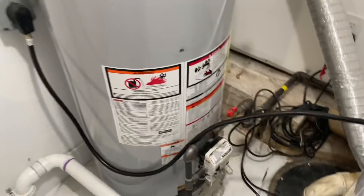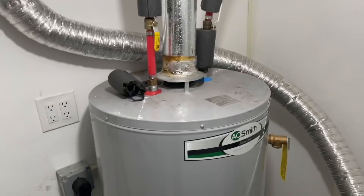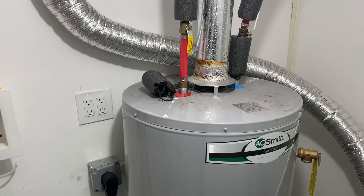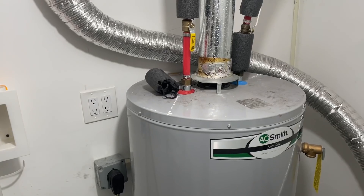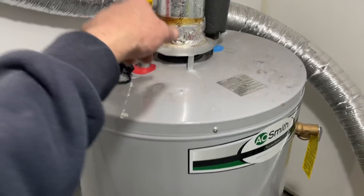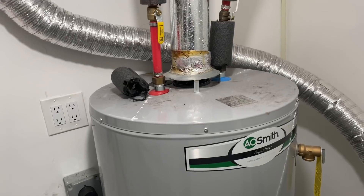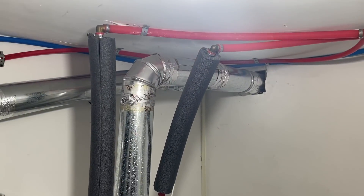The hot exhaust gases from the water heater are spilling out the top when the dryer is on, and you're lucky no one died — a year and a half later. That's also the reason the pilot keeps going out — that exhaust is blowing out the pilot. You have a chimney — let's go see where this goes.